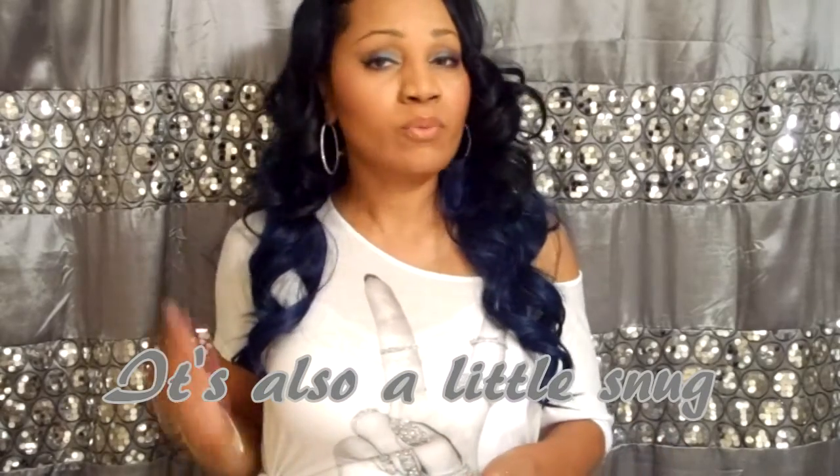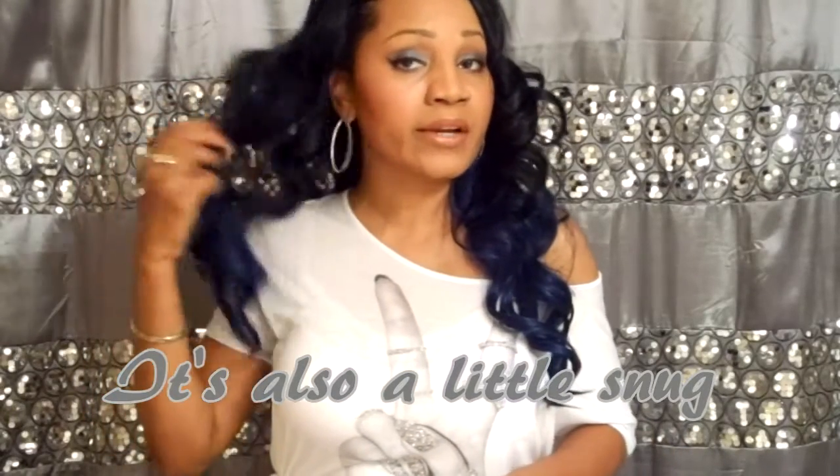The only thing I don't like about the wig is the front. I would have preferred a full cap instead of a half wig because I did have a little trouble trying to blend my edges with the wig since I'm natural. I would probably also add a little more hair into it, even though I think it's pretty full for a synthetic wig.